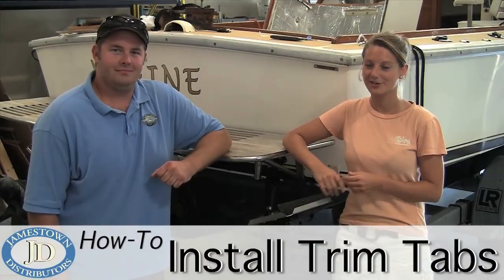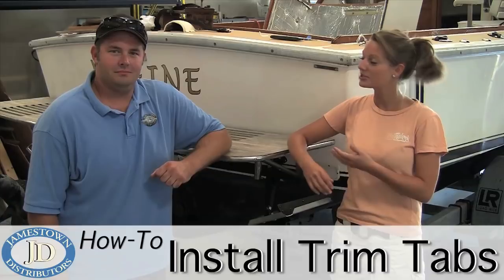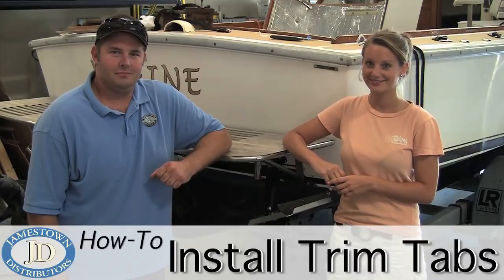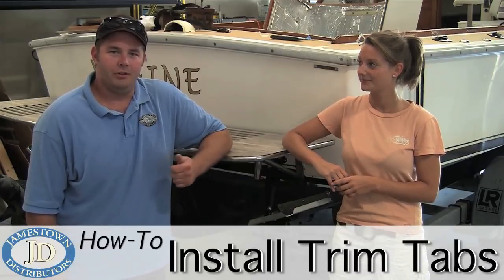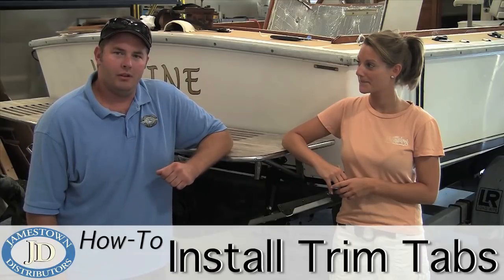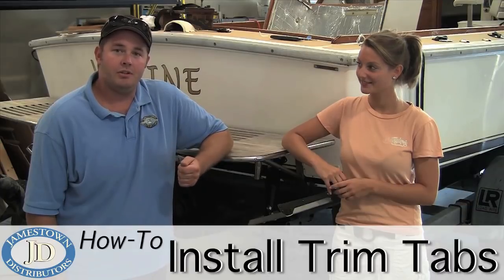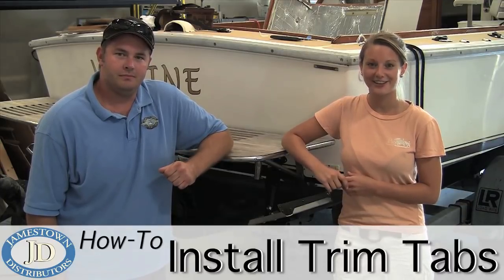I'm here at the Jamestown Distributors Workshop with TJ, who's going to show us how to install Lenco trim tabs to this 25-foot surf hunter. Trim tabs are great for boats that are 18 feet and up. They really help level out your boat if you have an uneven weight distribution, and they help you get up on plane faster, which in turn increases your fuel efficiency.